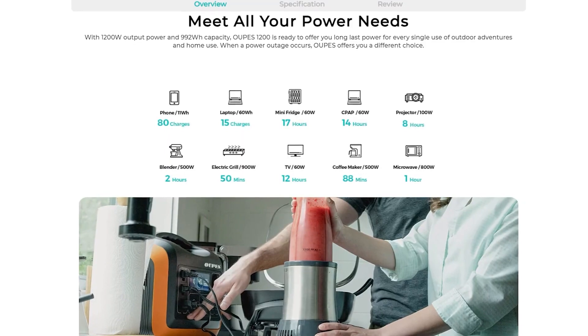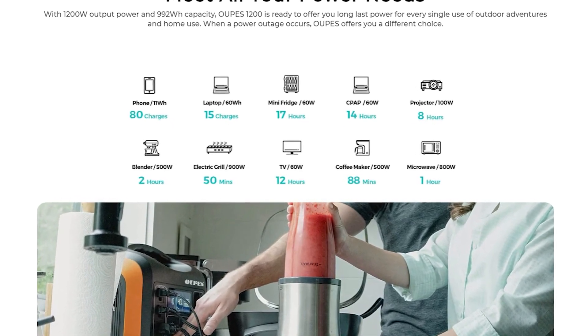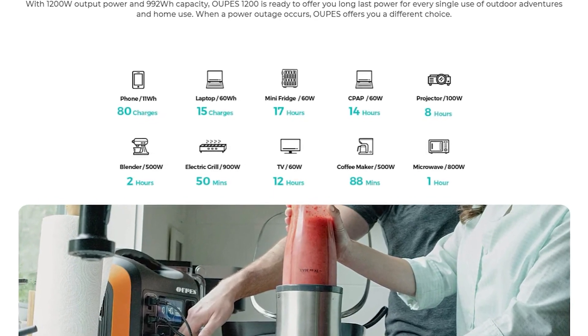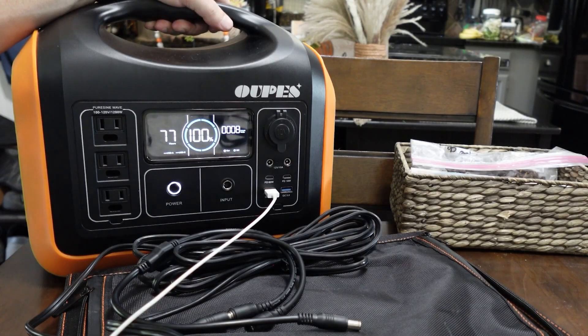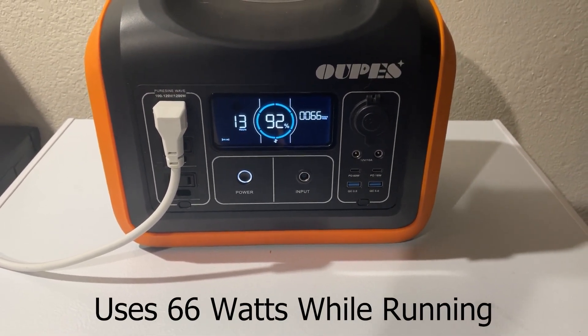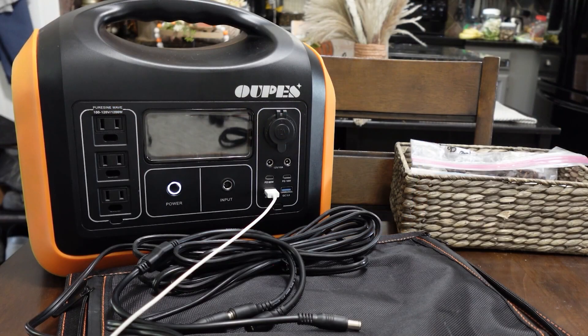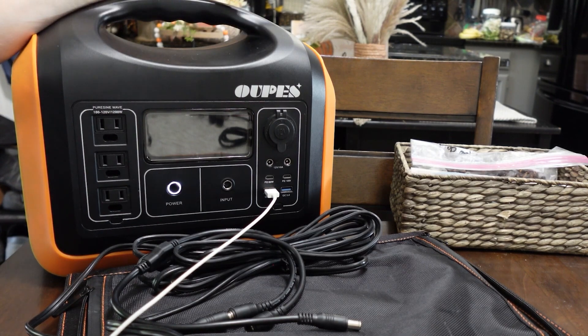On their website they claim an 11 watt phone gets 80 charges, a laptop gets 15 charges, a mini fridge gets 17 hours. My full-size refrigerator showed about five hours on the display. Something like this in a grid-down situation is going to get you through a short-term situation — overnight or a couple of days depending on what you need. It won't keep your refrigerator running 24/7, but you can turn it on for an hour or two to cool things down and keep the freezer frozen.